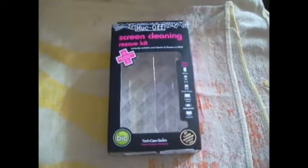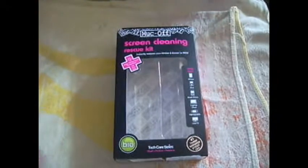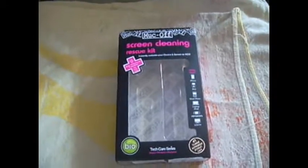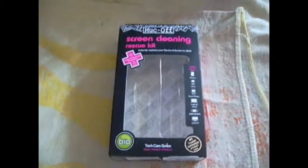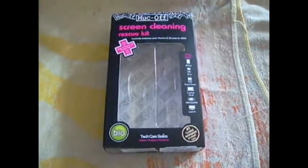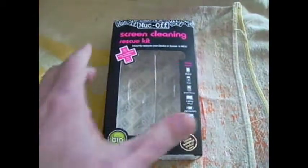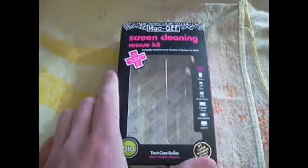I was down at the iStore and I was looking for a little cleaning kit to clean my iPhone. Those of you who currently own an iPhone 3G know that the screen picks up fingerprints very easily. So I picked up this screen cleaning rescue kit.